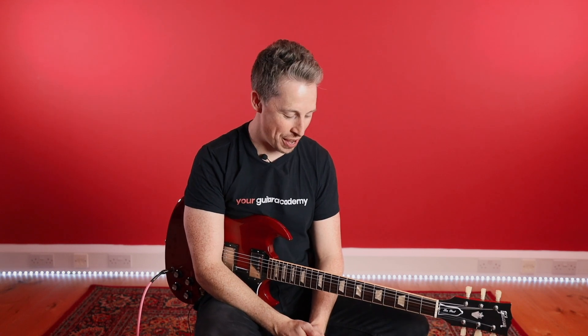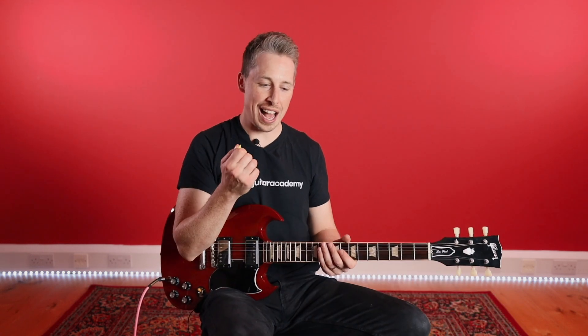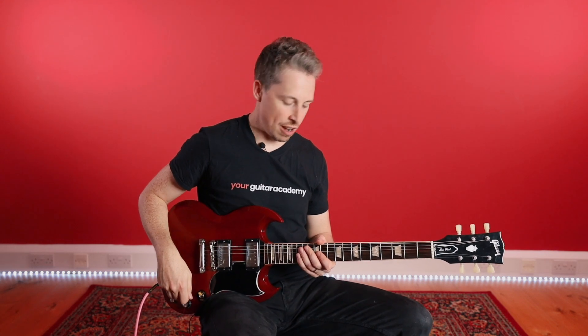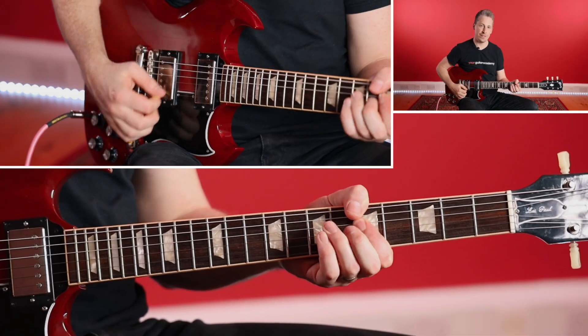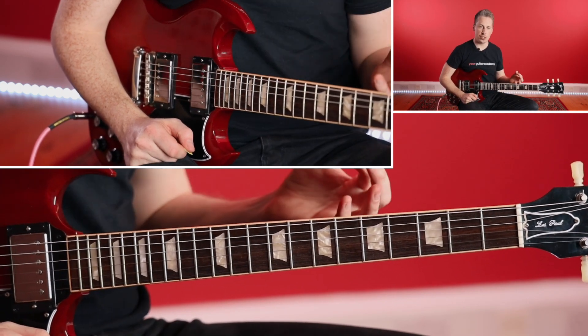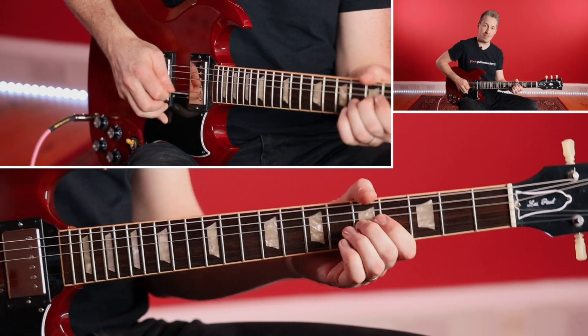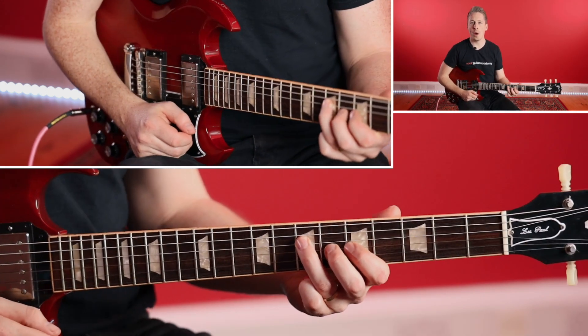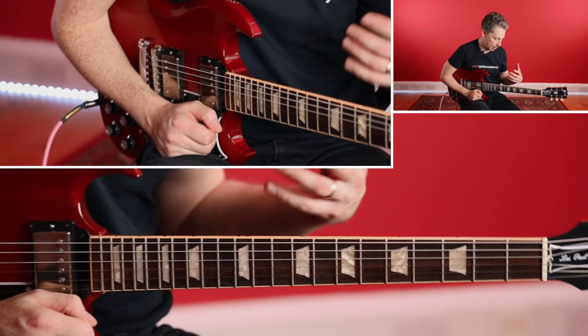Right then guys, the rule is essentially — I'm going to call it the one-behind rule, or the one-in-front rule, whatever way you look at it. Let me walk you through it. Let's come back to that lovely key of A, and we've got this concept of where we can do the minor third to the major third. We know how to do that now — that kind of movement.